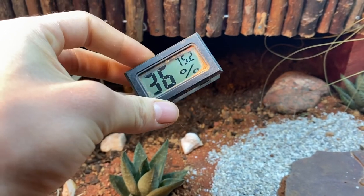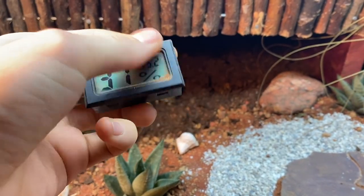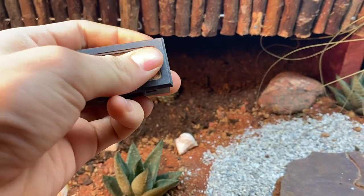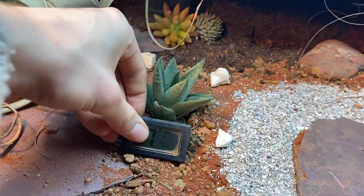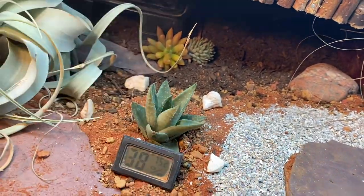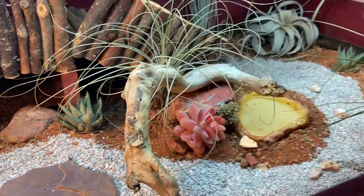And of course, a little hygrometer. I'm going to be getting some new ones in the new year — these ones I bought off Amazon as a package deal and they're not the greatest, but they give me a bit of an idea of what's going on in there. And there we have it — let's take a look at the final results!